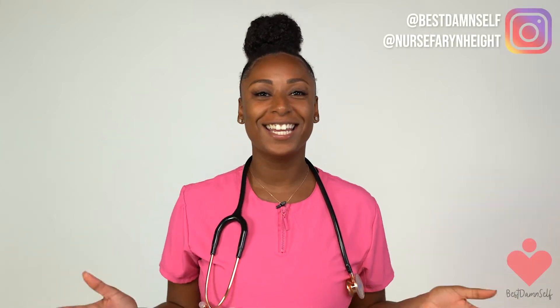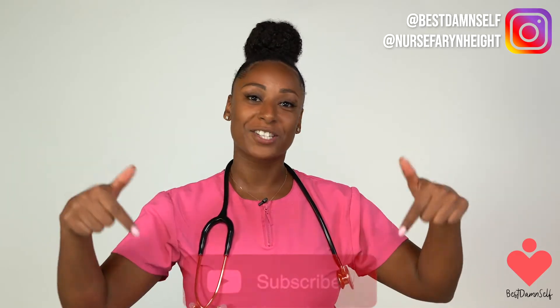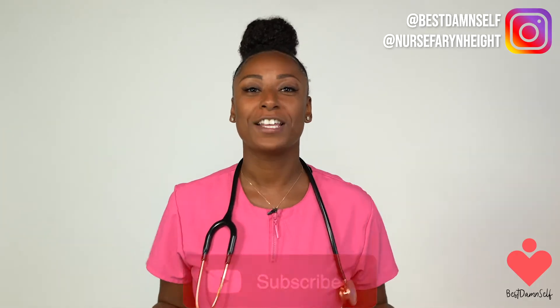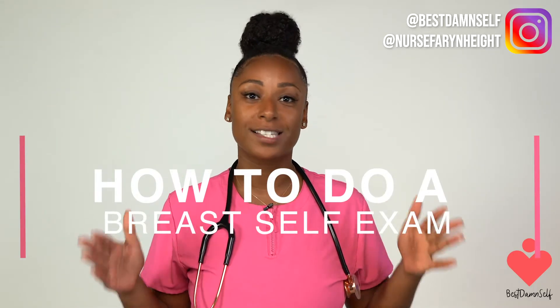Hey guys, Nurse Fahrenheit here. It is Wednesday, so you know what that means — it is Wellness Wednesdays. Make sure you have your notifications on because I'll be posting a video every single Wednesday. Also, make sure you subscribe below. So you know I couldn't have let October go by without doing a video on breast cancer. It is Breast Cancer Awareness Month, so I'm going to be talking about how to do a breast self-exam.